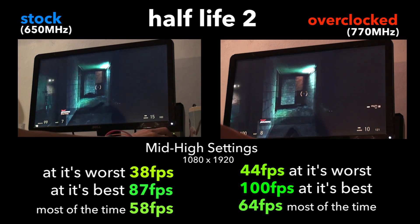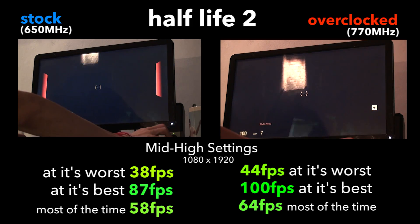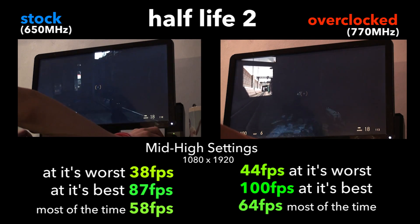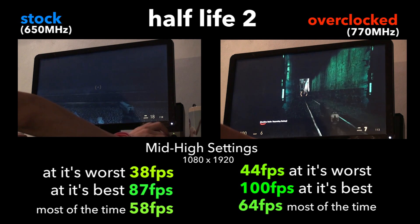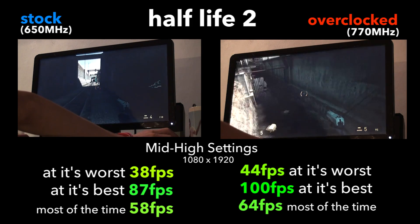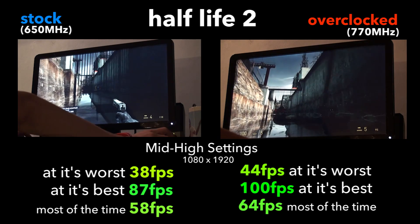On another benchmark, we had a stock minimum of 38 fps, a max of 87, and an average of around 58. But when you clock it up to 770 MHz, the minimum is 44 fps — a definite improvement — the maximum is 100 fps. My God, I never knew the 5450 could do this. And the average is 64 — a very smooth, playable 64, even in the busiest of exploding scenes. Really, really good stuff.